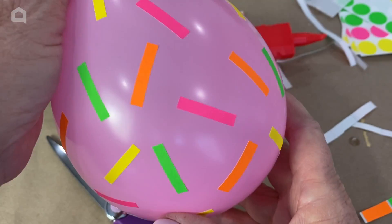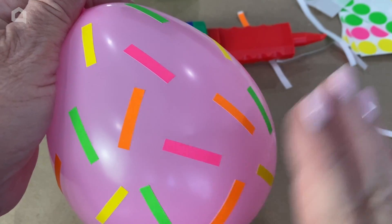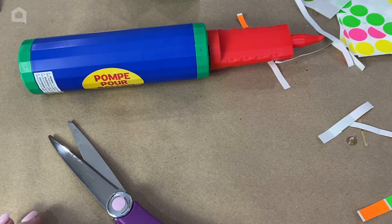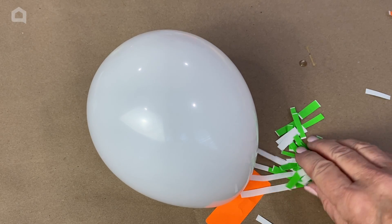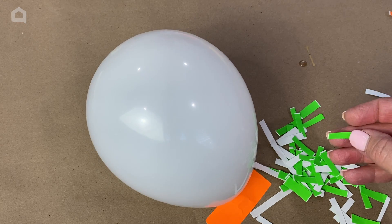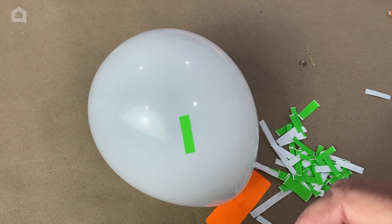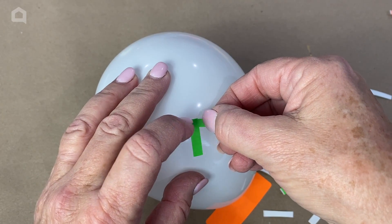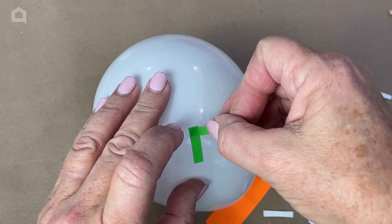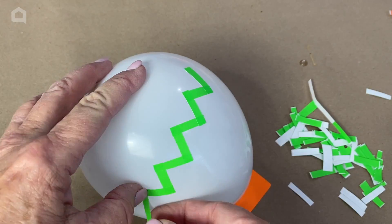You get the idea — this is how our next balloon is going to look, and again it's kind of like an Easter egg. Now you can get creative with these stickers and even cut out flower shapes, or you can get some flower stickers and put them on. I wanted to do these all in fun patterns. Now the next one is the most difficult pattern. I've taken my green stickers and cut them into pieces like we used on the confetti-covered one, and now I'm going to put them on an angle, then overlap the next sticker just like that.